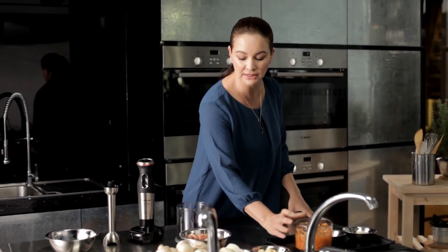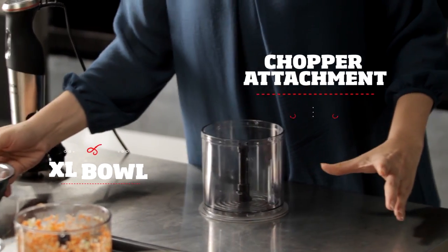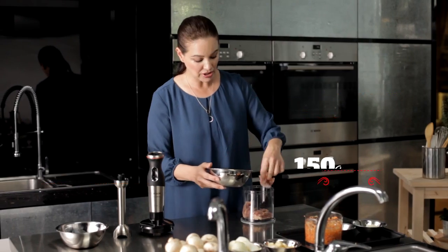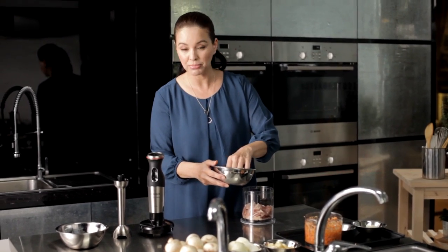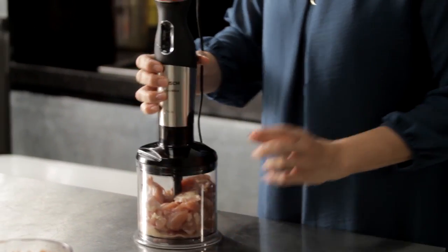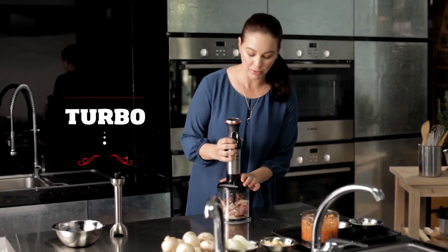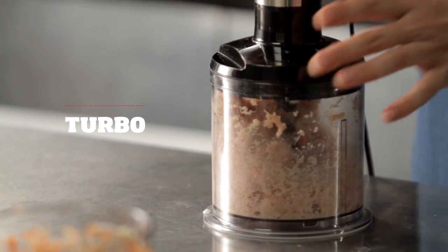We have some garlic, onions, and mushrooms. Using the large chopper attachment, I'm doing minced chicken today for our dumplings. But if you wanted to, you can make your own with fish, pork, or beef. Pop it on and use the turbo — perfectly minced chicken.